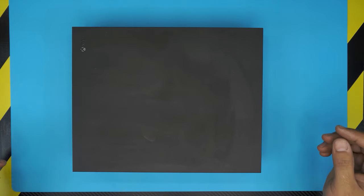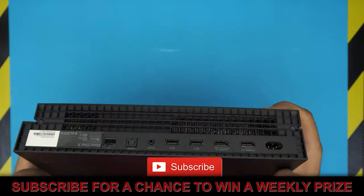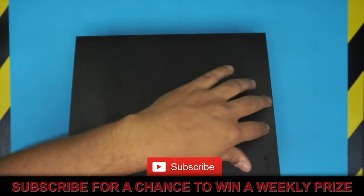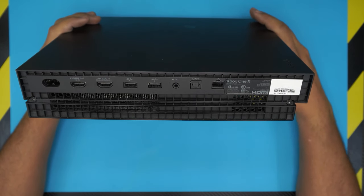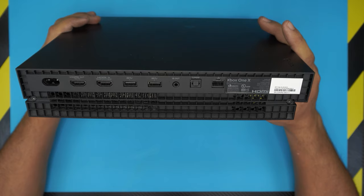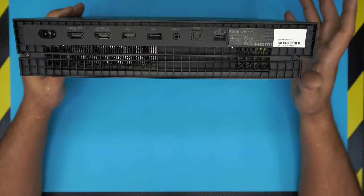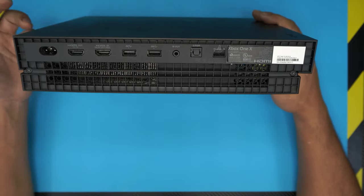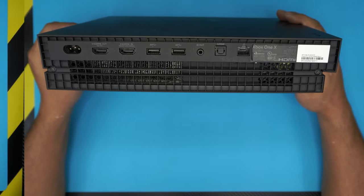Hello everyone, how are you doing today? I'm here with a different video. In this video I have an Xbox One X Series, and I'm going to show you guys how to open it up and how to replace your mechanical drive with a solid-state drive, or SSD drive. The reason you should change it to an SSD drive is the response time — when you power it on it will be really fast to load up your dashboard, and game loading times will be super fast.